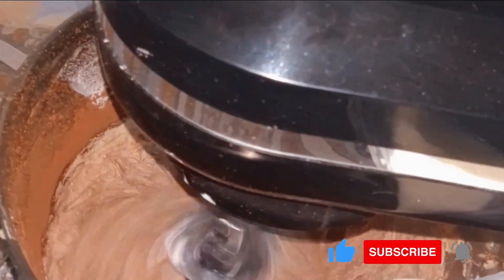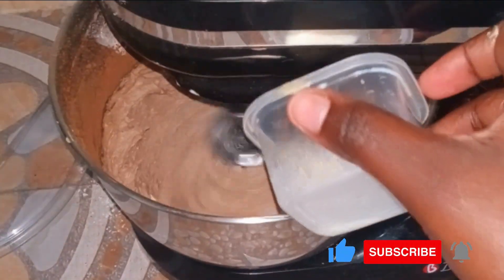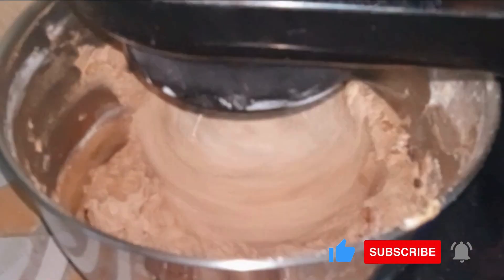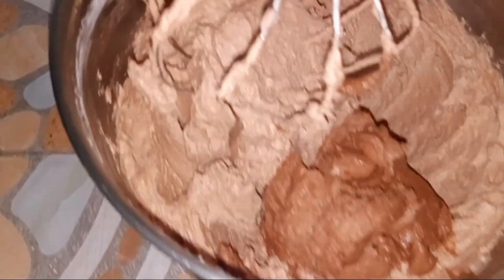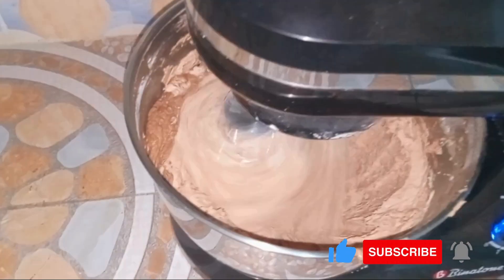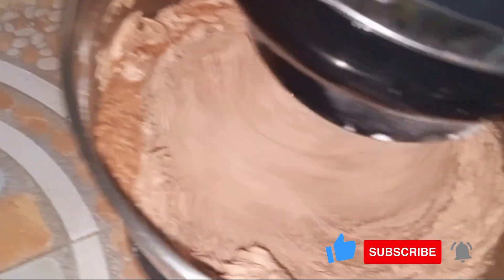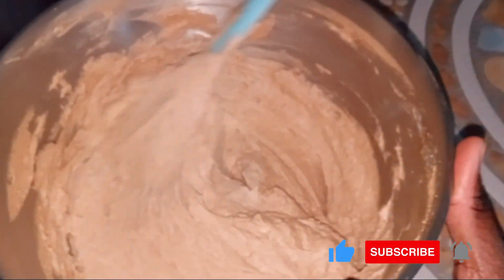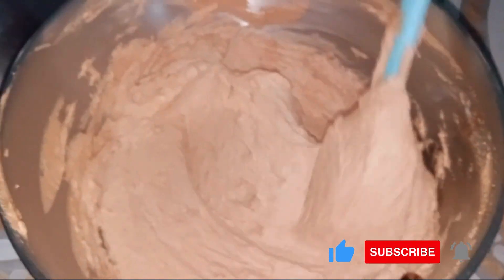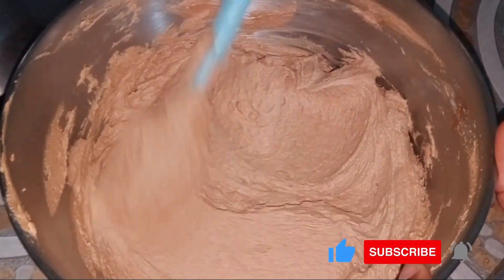When it becomes like this, we add in the milk and let that mix for about two to three minutes. Then finally we add in leftover chocolate buttercream frosting — which we used when making the heart-shaped top forward cake that is on the channel. We mix everything together until we obtain a uniform, silky smooth, and super delicious chocolate buttercream frosting.